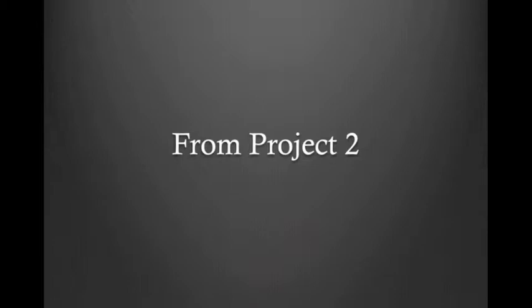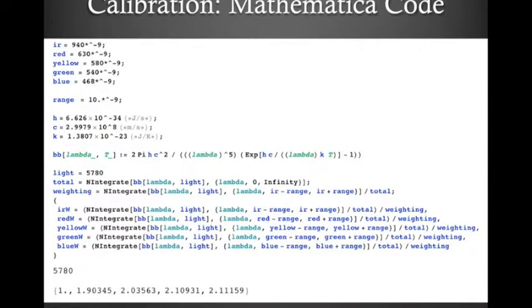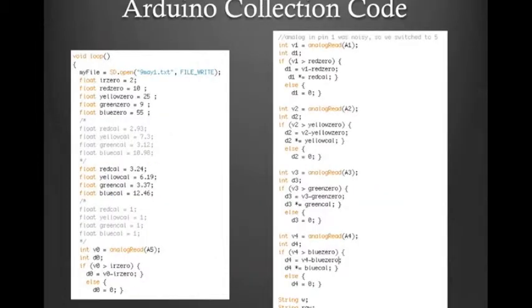From project 2, this is what we had. We had our spectrometer circuit. We had calibration code from Mathematica to calibrate the values that we were reading in from our circuit. And we had Arduino code to actually collect that data.